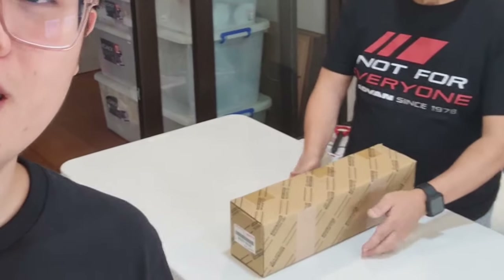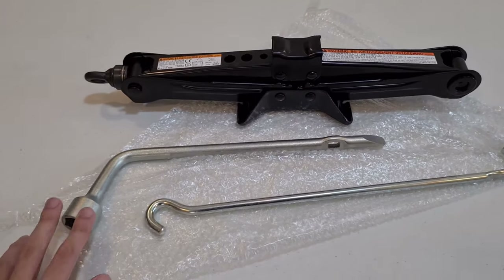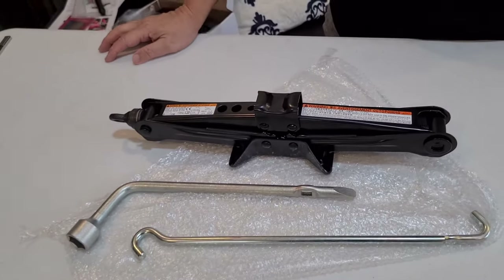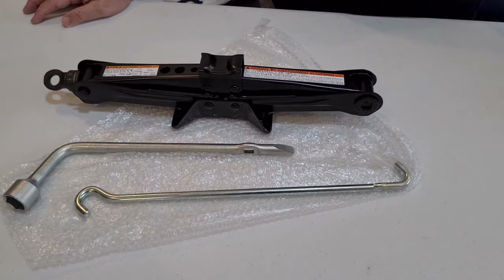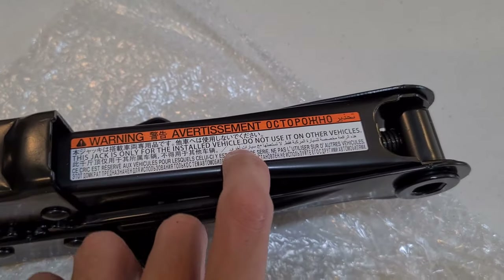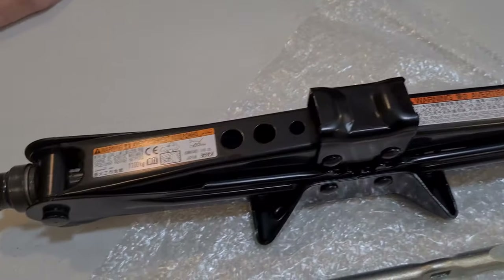And here, as you can see, it's an OEM box. Here is the OEM jack for the GR Yaris, and it comes with these two tools. The local units don't come with these, so this is a nice thing to get so that you have a complete car. It says here that this jack is only for the installed vehicle — do not use it on other vehicles. So it's definitely made for the GR Yaris.